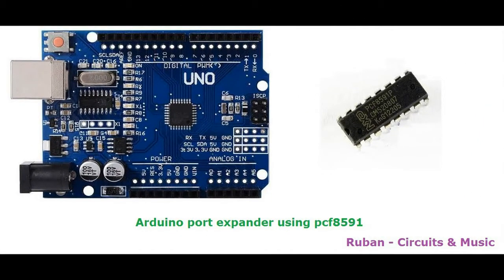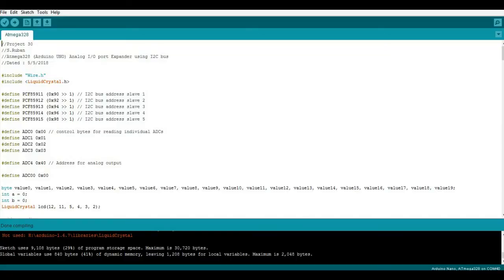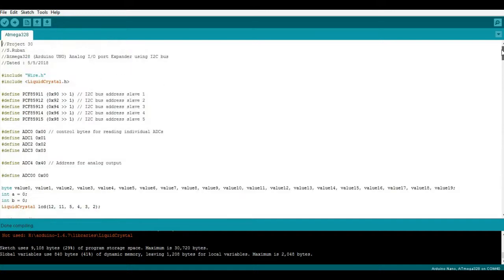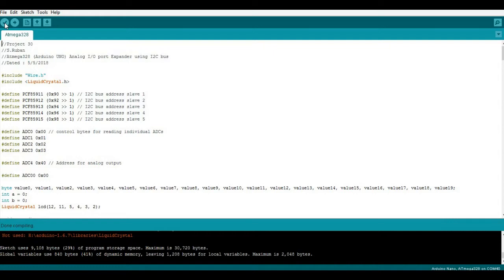In this project we're going to see an Arduino analog port expander using I2C protocol. We know that Arduino UNO consists of only 6 analog inputs and no analog output. So we are interfacing PCF8591 with Arduino to expand the analog ports. In this, we connect up to 8 numbers of PCF8591 ICs as slaves to Arduino using I2C protocol.